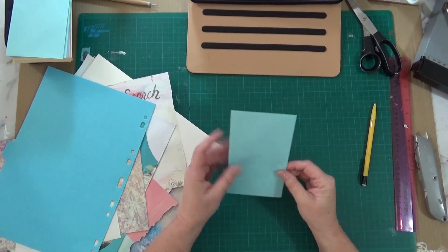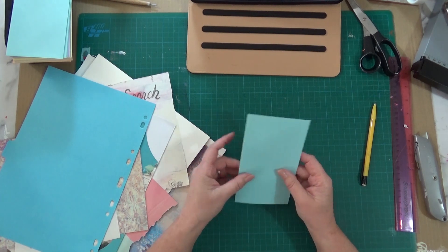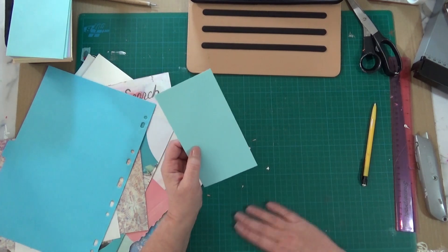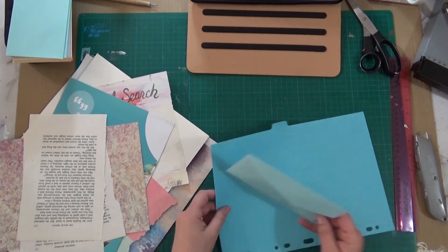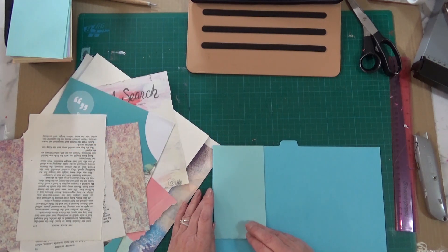Hello, Carrie here. Today I'm going to be making a book to use as my prize for my giveaway. Now that I've reached 500 subscribers — I've exceeded that number — it's going to be the size of this envelope that I've cut down, and that's going to be used as my template.